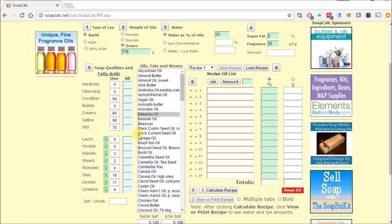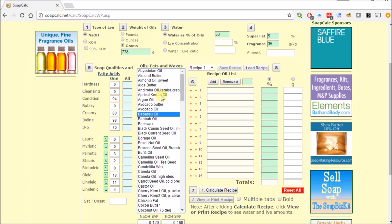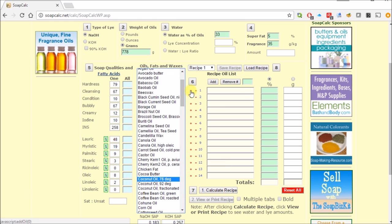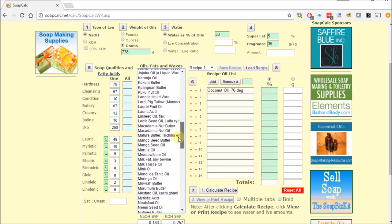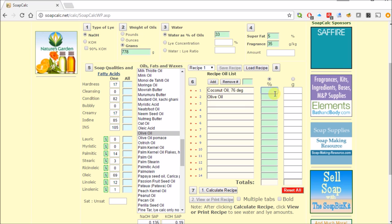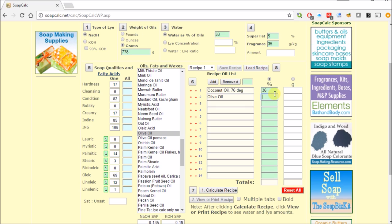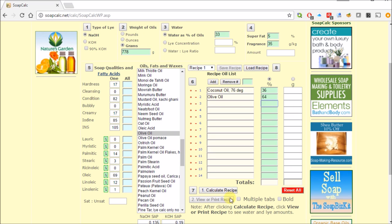Here are the different oils you can use. We're going to use two basic ingredients: coconut oil — using one with a 76-degree melting point — and olive oil. You then play with the percentages. When I was working with the numbers today, I was looking at 36% coconut oil and 64% olive oil, and then you hit calculate.